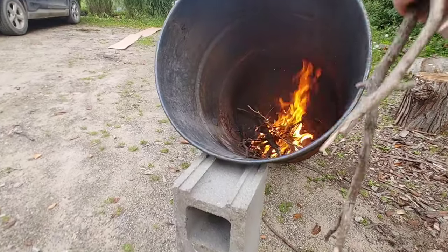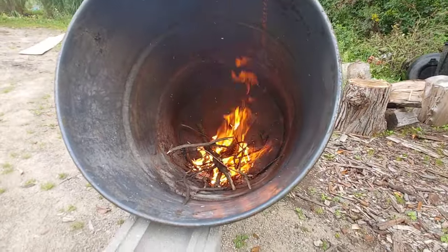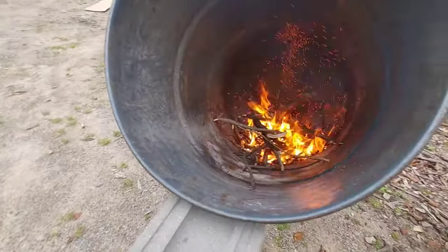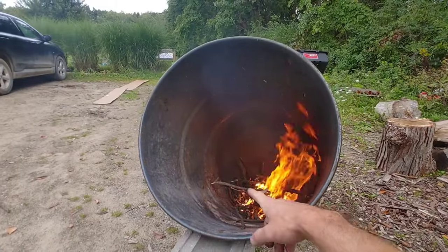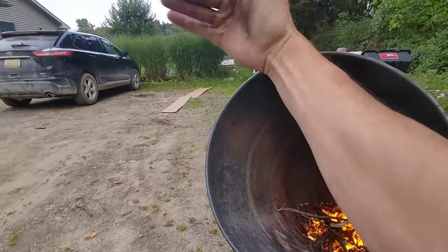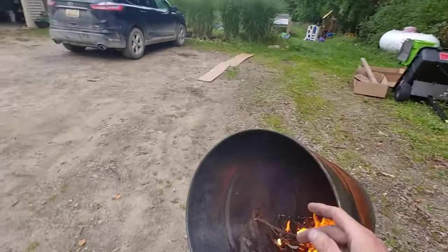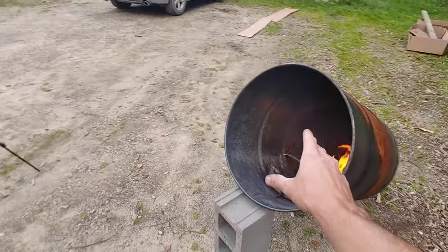Very simple, very straightforward — just keep adding fuel to the fire. It's like a building that's on fire. You can see the flames are reaching up, hitting the top of this barrel and kind of spiraling out this way. We don't have much smoke coming out of here, which is a good sign we're burning off the oxygen.